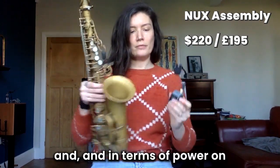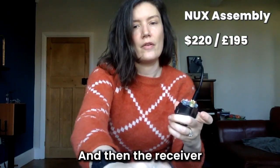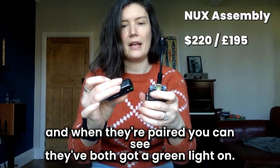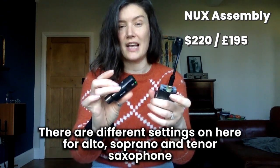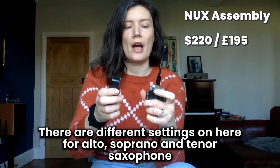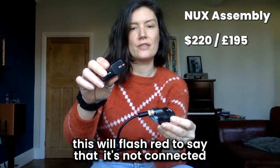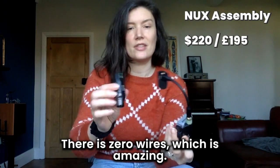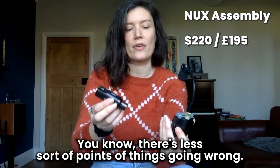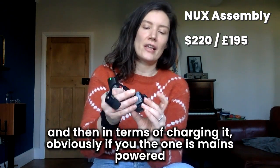In terms of powering on, there's a little button on the side. Then the receiver — they're paired now and you can see they've both got a green light. There are different settings on here for soprano, alto, and saxophone. If for whatever reason the mic is switched off, the receiver will flash red to say it's not connected. So that's it — zero wires, which is amazing, and there are fewer points of things going wrong.